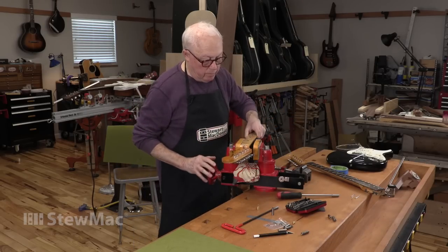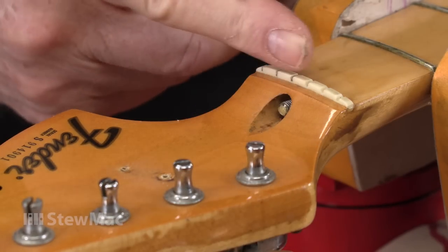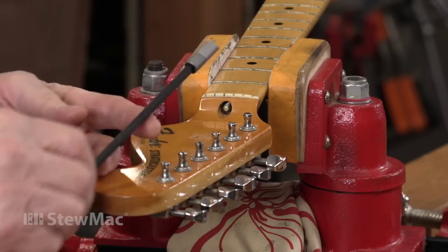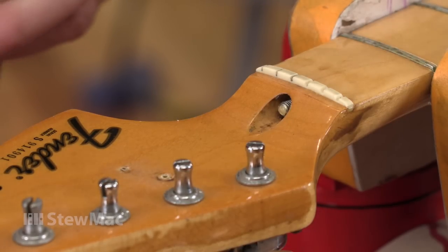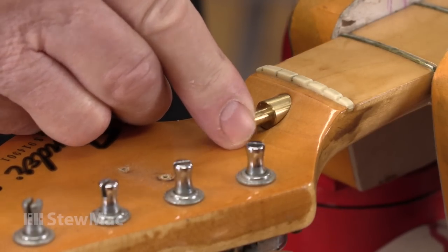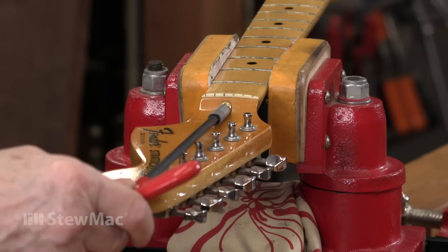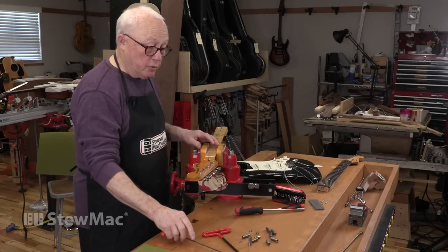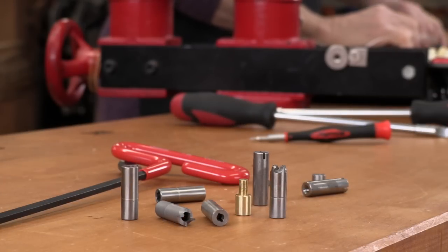For the Fender bullet truss rod, which adjusts at the nut end of the guitar, we have a different fix because we have a slope of wood that's hard to cut into. This hole is smaller than other Fenders and smaller than the cutter — if you try to get in there, you could cut all over the edge and mangle it. What we have is a pilot made out of brass. It's small enough to slide into the hole from the factory over the truss rod, and it accepts the pilot and keeps it on center so the cutter just follows it right down in. We have rescue tools for all the Fenders and for Gibson too with their 10-32 thread, and other guitars that use that kind of rod.